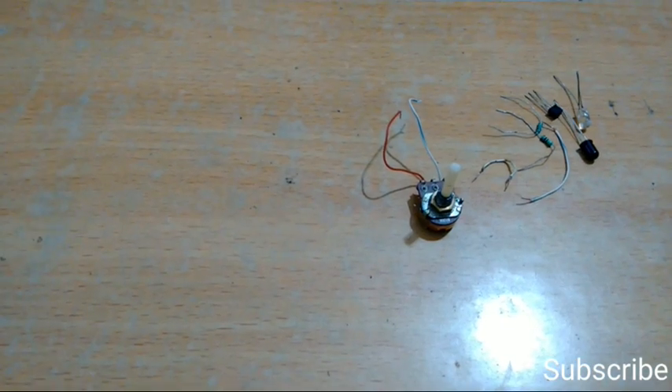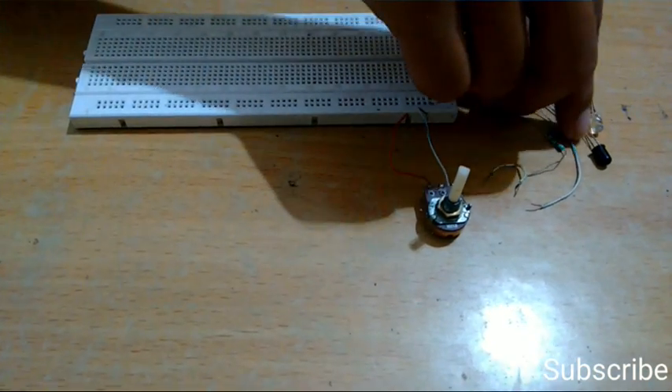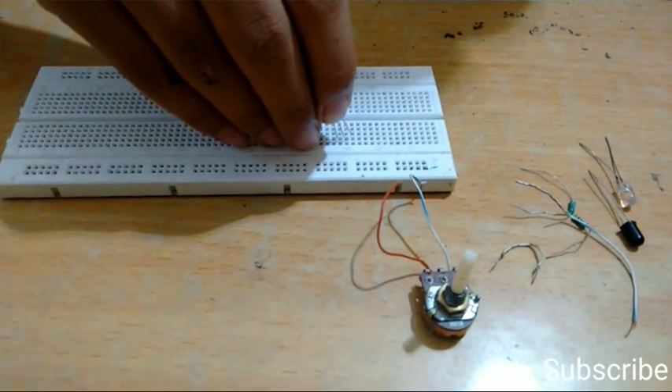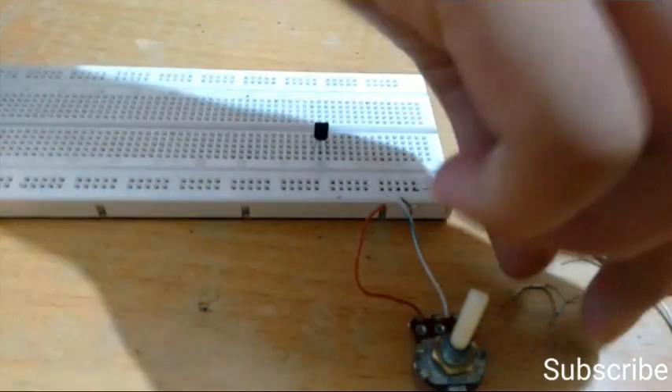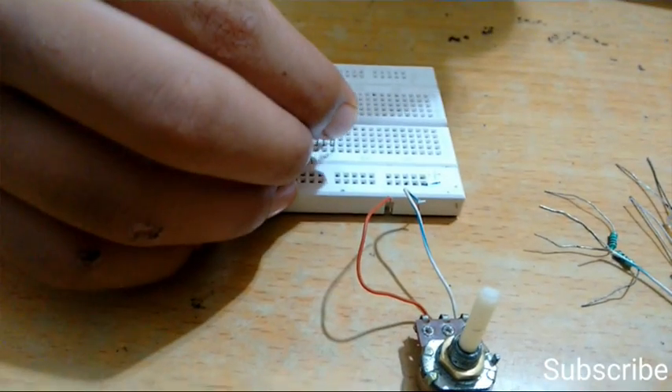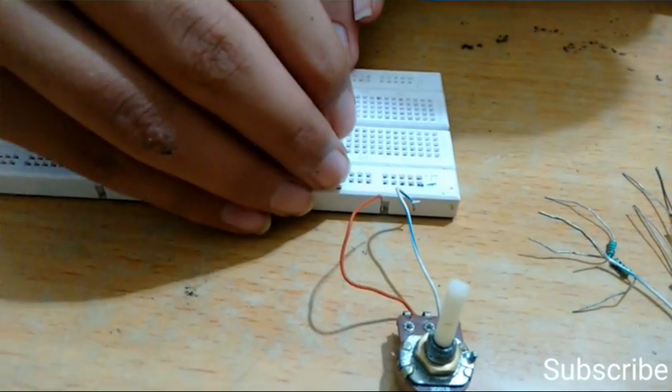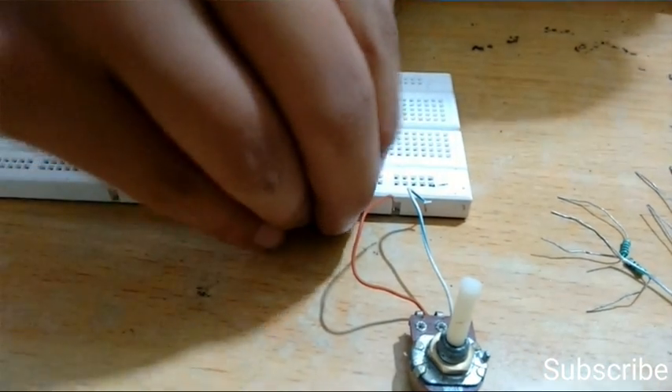Now let's prepare the circuit on the breadboard. First of all, take the BC557 transistor and place it on the breadboard, then connect the collector of the transistor to the negative rail of the breadboard through a wire.